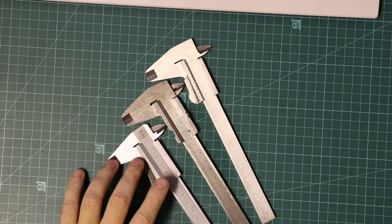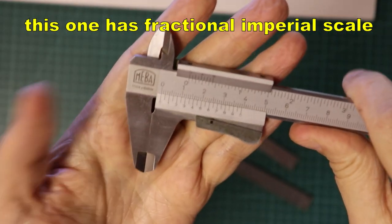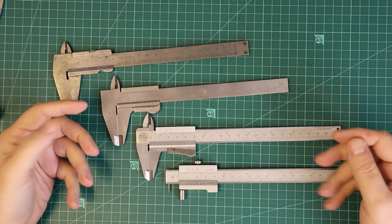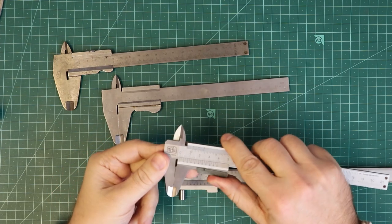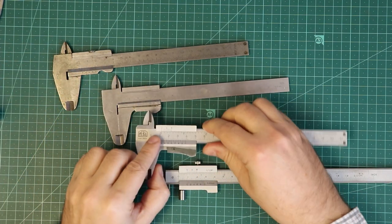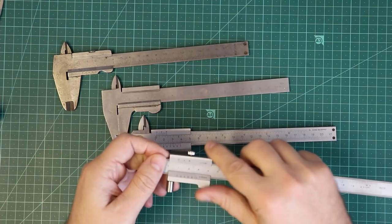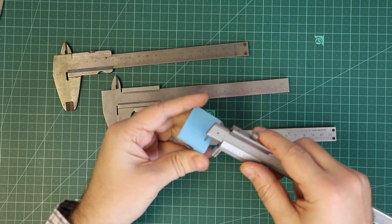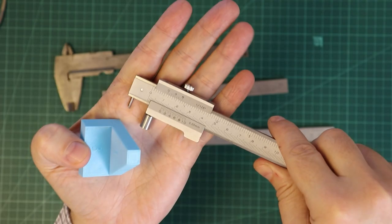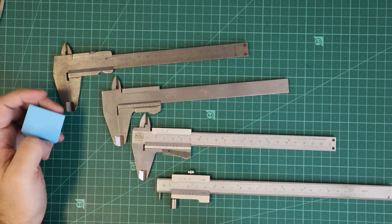Now let's talk about vernier calipers. These are metric, but this one has an imperial scale on the top. Vernier calipers are very cheap, don't need a battery, don't have complex mechanisms, and can be very accurate — so don't underestimate them. The only problem is that reading the vernier scale is not as comfortable as with dial or digital calipers. This is my primary caliper, and I also have a marking caliper where I lock it to some size and create a line for cutting or milling. So it's useful to learn how to read vernier calipers.